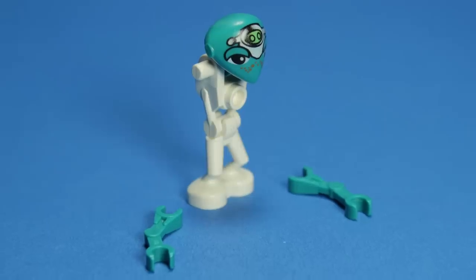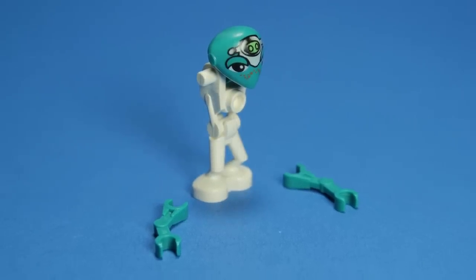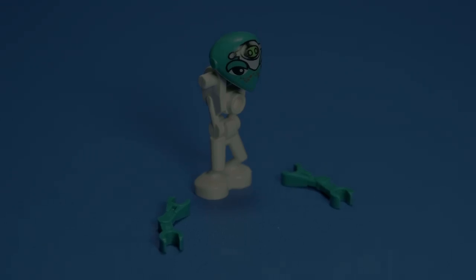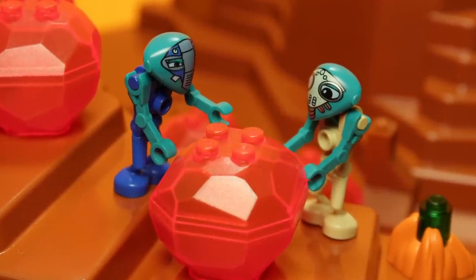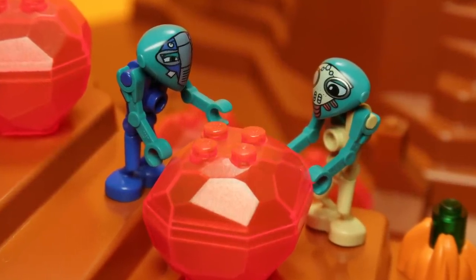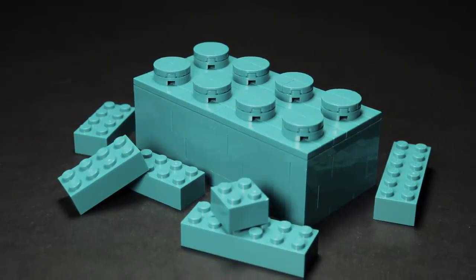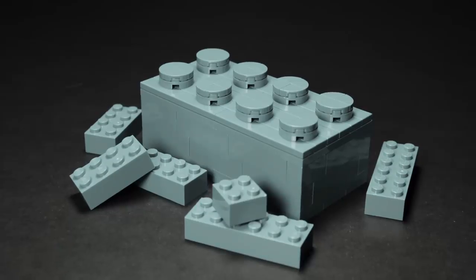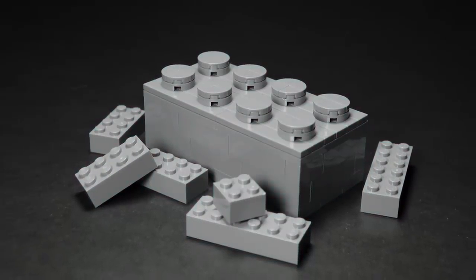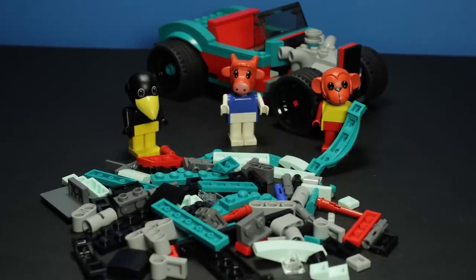Without modern replacements, these parts are going to continue to break over time, until all of our Martians look like this. Why hasn't this part been re-released in this colour in the past two decades? Well, for starters, keep in mind that dark turquoise itself went virtually extinct for the better part of 15 years in there, so that accounts for the majority of the time in question. Since then, however, it's a part that just hasn't been needed yet.